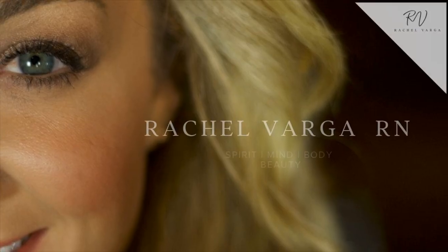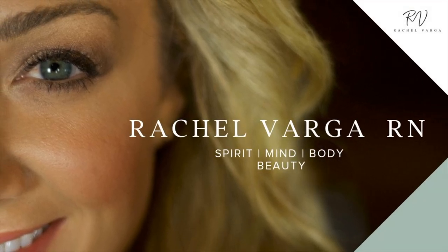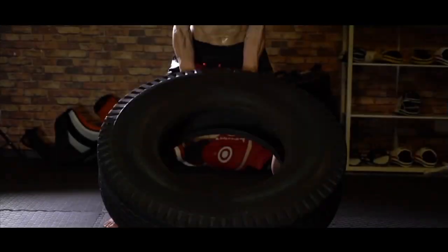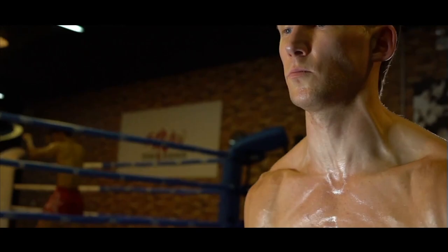Hey everyone, Rachel Varga here, registered nurse. Today I'm going to share with you how to get photo ready for a special event or photo shoot, with expert tips from my husband who just so happens to be a professional athlete. As a kickboxer he routinely weight cuts, so I'm going to share a few things he incorporates into his diet and exercise routine to help you.